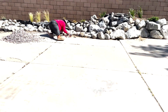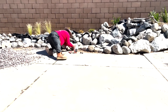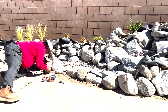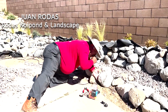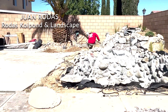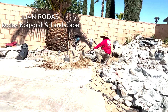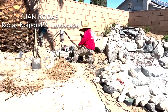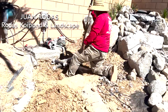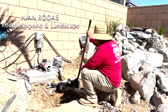Edwin! How are you? Good, good. Not too hot today. Juanito, what's up? Good morning, how are you? I'm okay. Doing some digging today. Yeah, we're going to be doing our final hookup of all the plumbing for the pond.